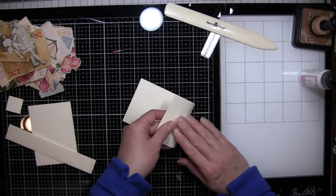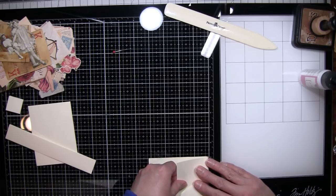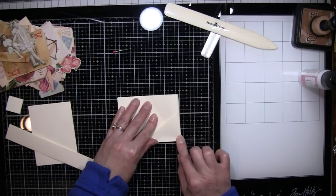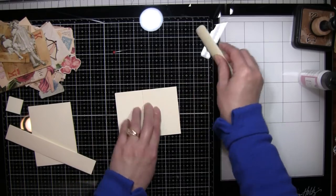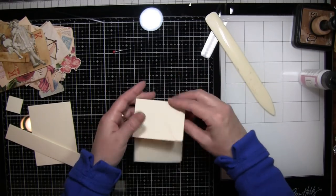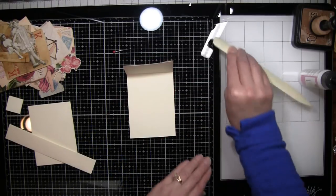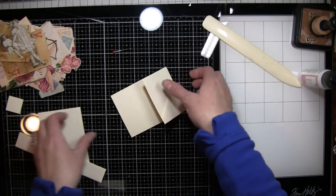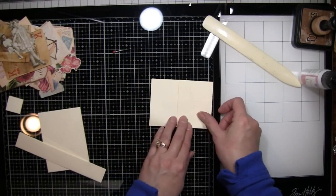Two and a half inches is what this fold-over is, and it doesn't — if you're not exact, don't stress about it. It's just about a two and a half inch fold. I really want to give that a good crease so hopefully it will eventually lay flat. This down here is not wanting to be flat either because once you fold it, it changes all the directions of the paper.